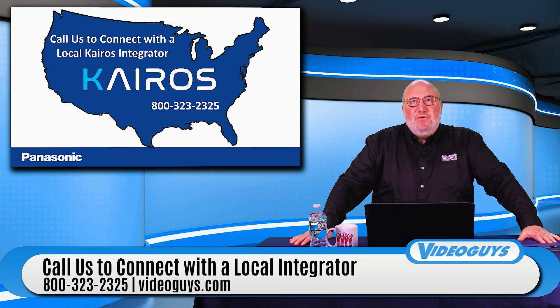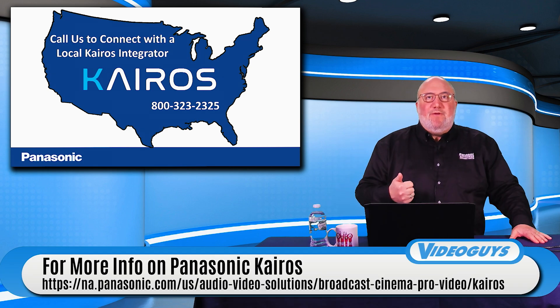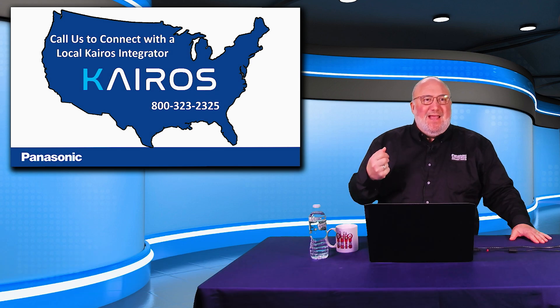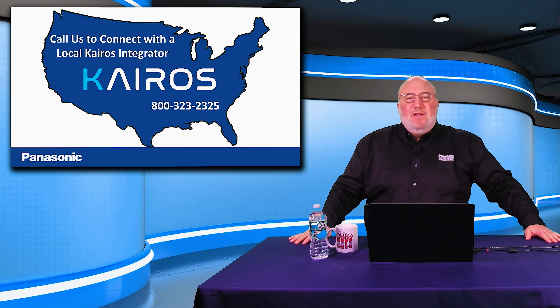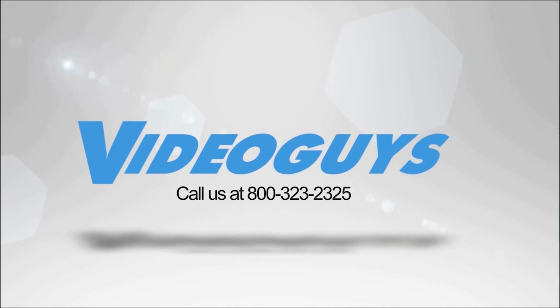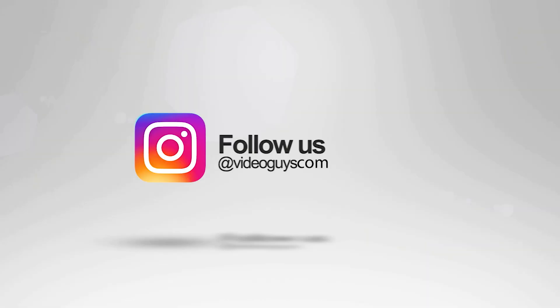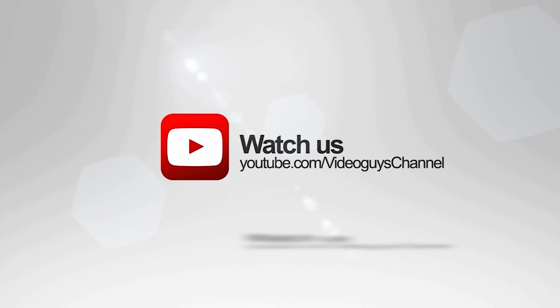The Kairos is a revolutionary new system from Panasonic. Whether you're doing a large-scale or professional venue, house of worship, corporate video, or an educational facility like a big college, you definitely want to give Kairos a shot. VideoGuys is available Monday through Friday — give us a call at 1-800-323-2325. Follow us on Twitter and Instagram, like us on Facebook, watch for our live videos, and subscribe to our YouTube channel.